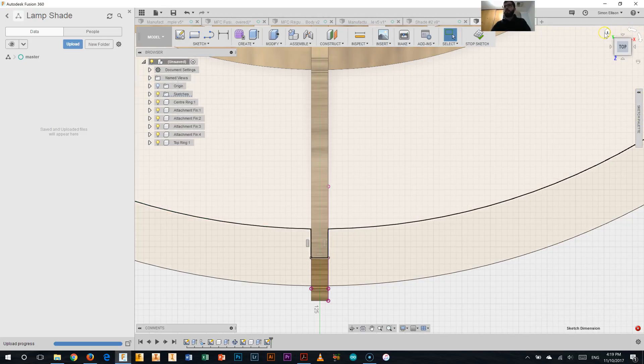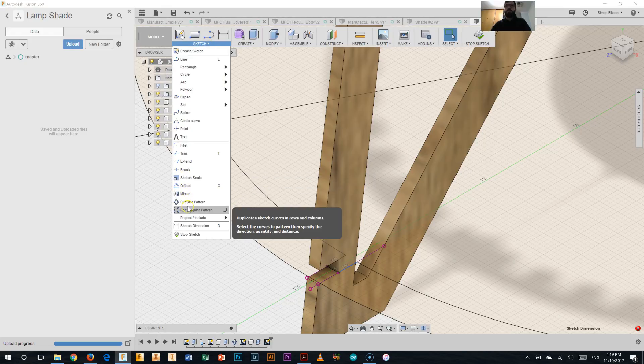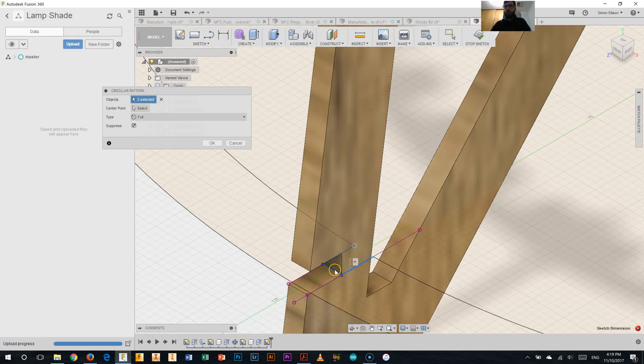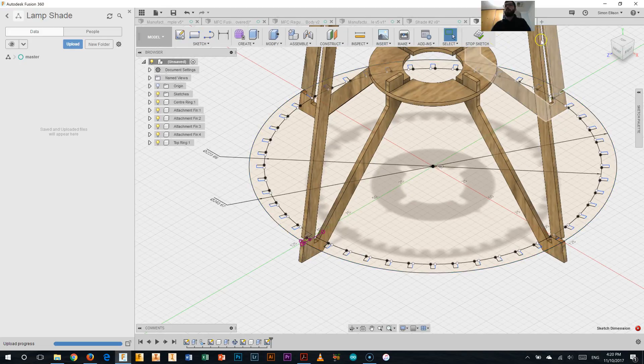Changing my view back to the home view so I can make sure I can select all the parts I need. Zoom in. Sketch and pattern like I've done before. I'm going to select that object there, that one there, and that line there. We're doing the center point as the center of our circle. We're going to make again 48 of those all around our entire circle. Click OK — take a couple of seconds. There we go — we have all those notches now marked out on that sketch.